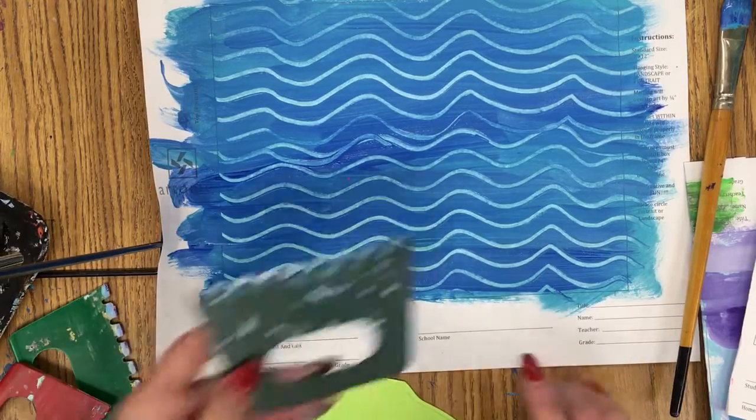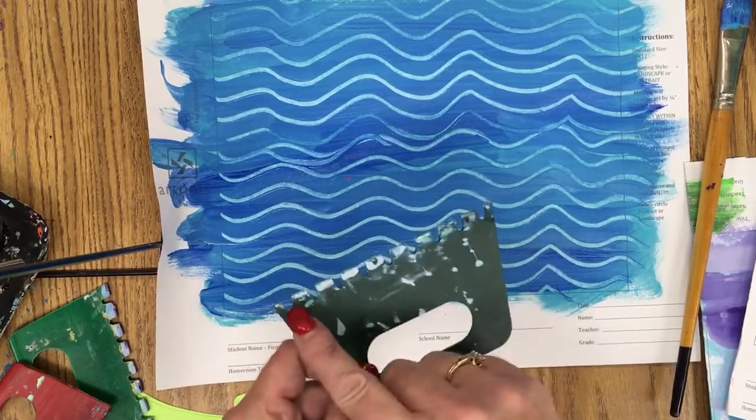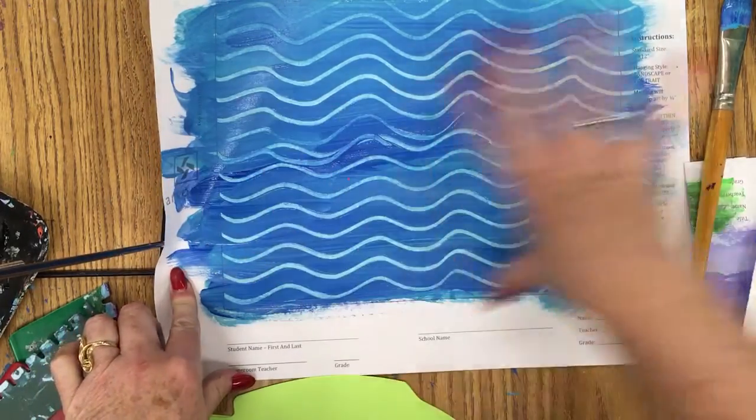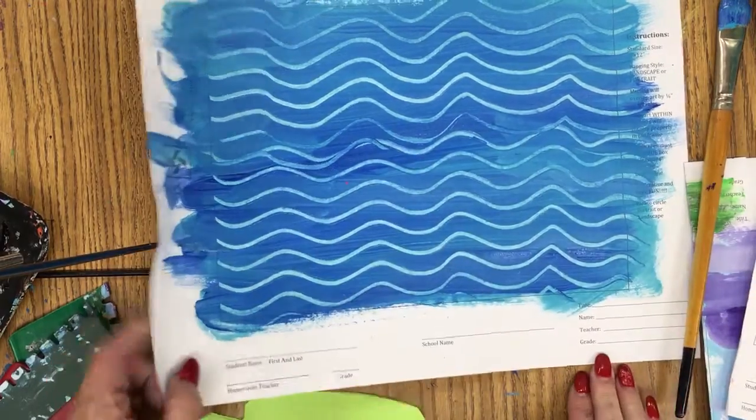That's another way of giving some fun background to your painting - just an option. If you don't have these plastic tools, you could just take cardboard and notch out some shapes to make this pattern. Or even a comb - a comb or a brush. Especially a pick comb for thick hair - that would give some cool lines too.